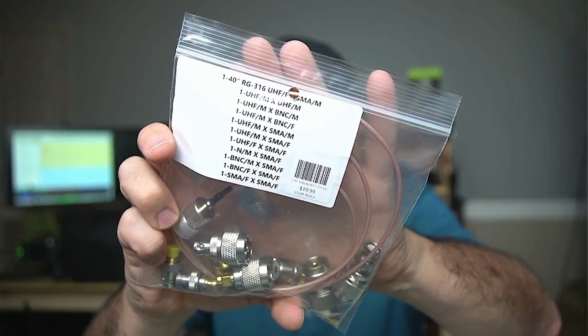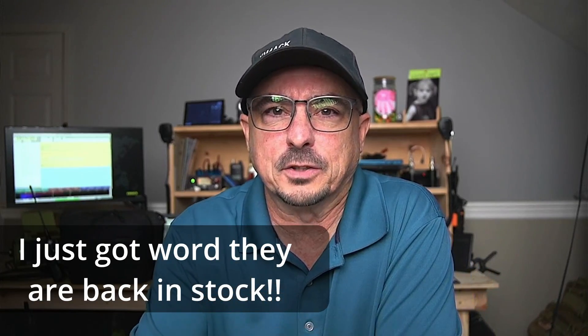Number two is a coax adapter kit. This is a fantastic kit that Jim over at Chat Radio puts out, and it only costs $20. There are about 10 different adapters in there plus a piece of coax, and I have found that it can pretty much make any situation work — whatever end you have on the coax going to whatever radio you have in the field. This kit will pretty much solve any incompatibilities between your radio and your coax. Currently those are out of stock, but I'll leave a link in the description. I'm not affiliated with Chat Radio — I just think it's a fantastic item. Jim did tell me those should be back in stock fairly soon.